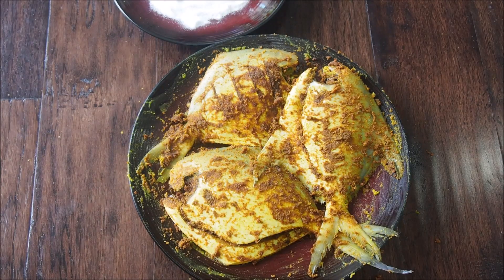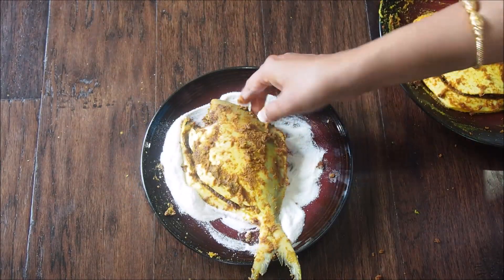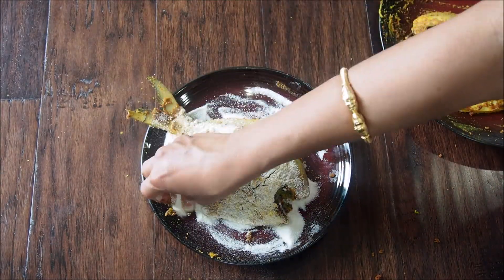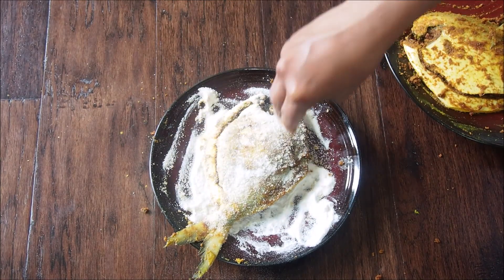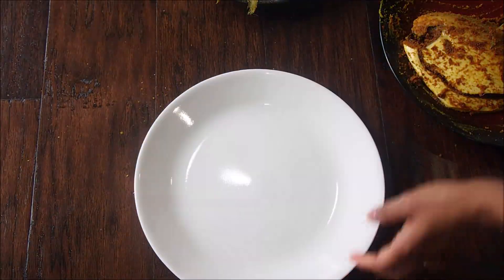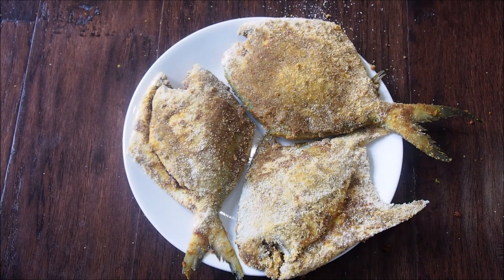Here the fish is ready. We are simply going to coat the fish with the semolina and rice flour mixture on both sides. Make sure that the fish is coated well — it helps to keep all the masala intact.